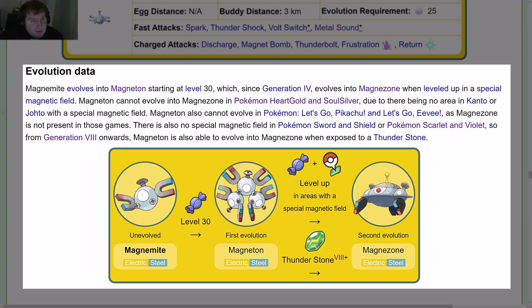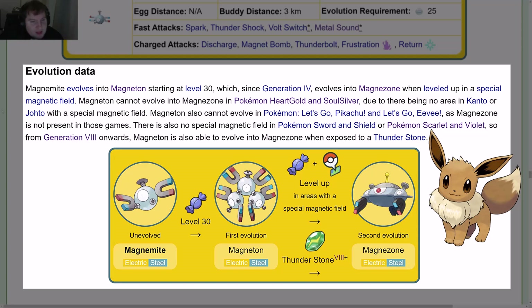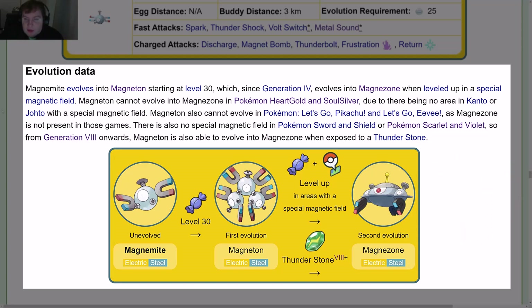Evolution data: Magnemite evolves into Magneton starting at level 30, which since Gen 4 evolves into Magnezone when leveled up in a special magnetic field. Magneton cannot evolve into Magnezone in HeartGold and SoulSilver due to there being no special magnetic field in Kanto or Johto, and it cannot evolve in Let's Go Pikachu and Let's Go Eevee as Magnezone is not present in those games. There is also no special magnetic field in Sword and Shield or Scarlet and Violet, so from Gen 8 onwards Magneton can also evolve into Magnezone when exposed to a Thunderstone.